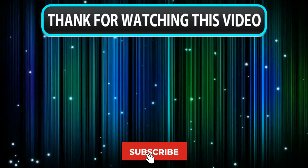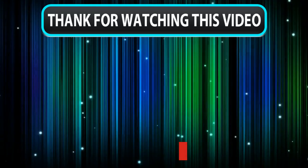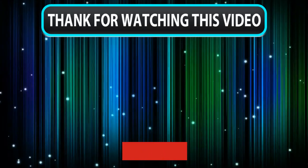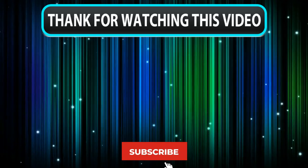Thanks for watching, guys. That's all for this review. I hope you guys have enjoyed our work. Feel free to share your feedback, like, comment, and share our video. Also, don't forget to subscribe to our channel for more amazing videos like this. See you guys later.